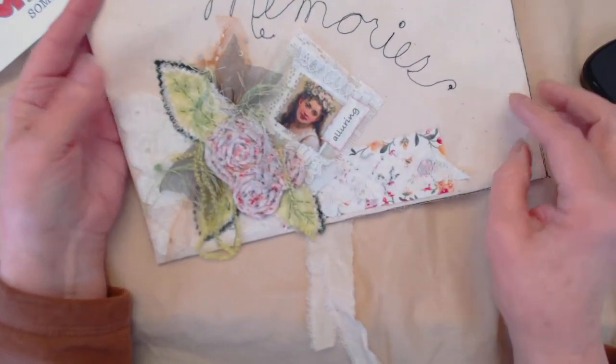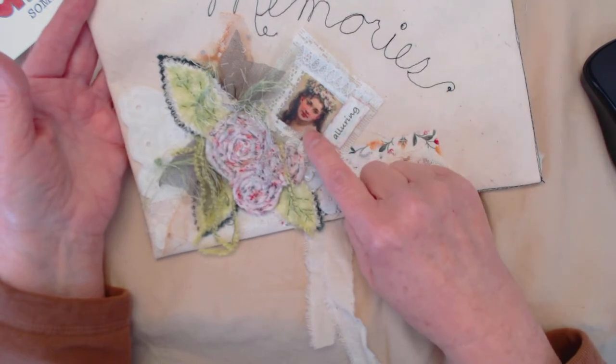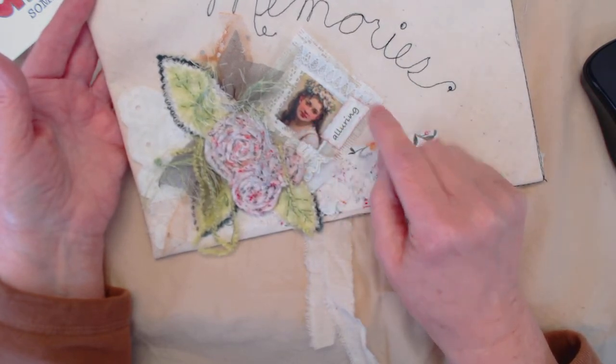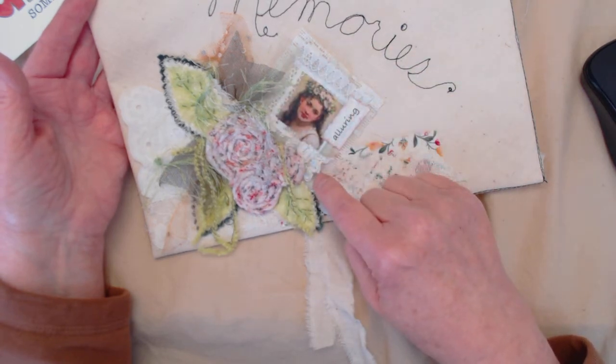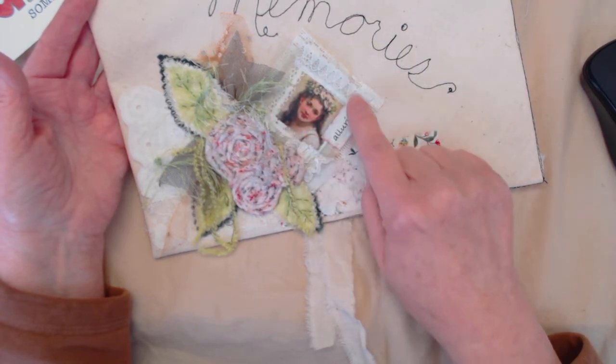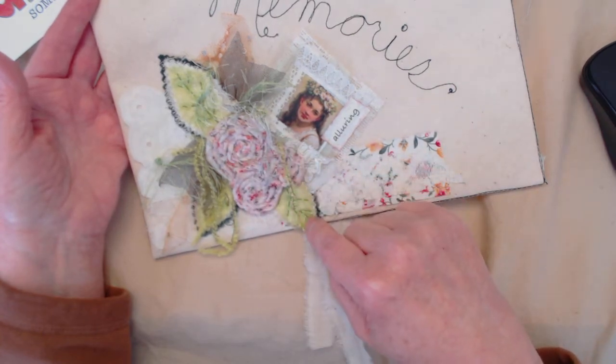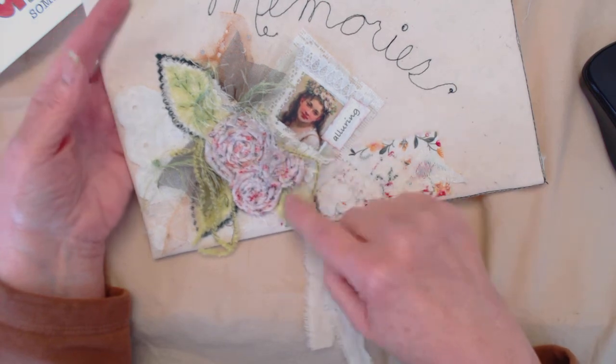My embellishments are a t-shirt transfer picture of a vintage woman and one of my little puffies — which is a tiny miniature collage. And rolled flowers, and the leaves I made by layering different fabrics and stitching the veins in.